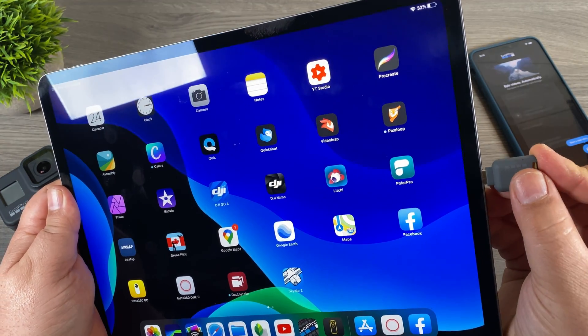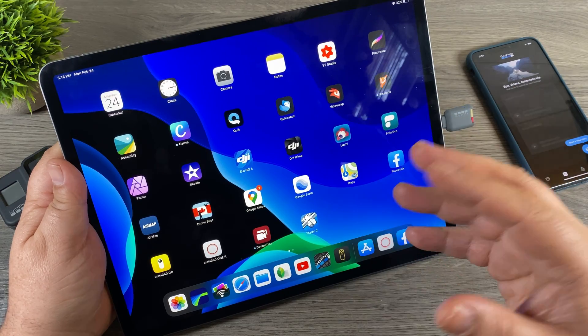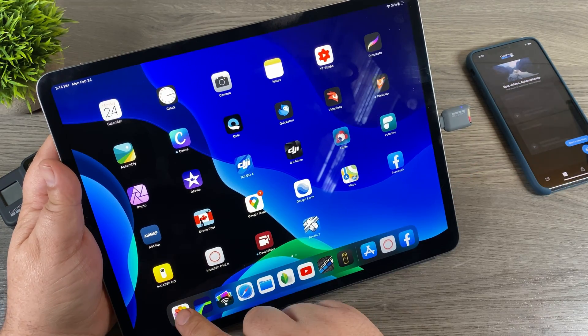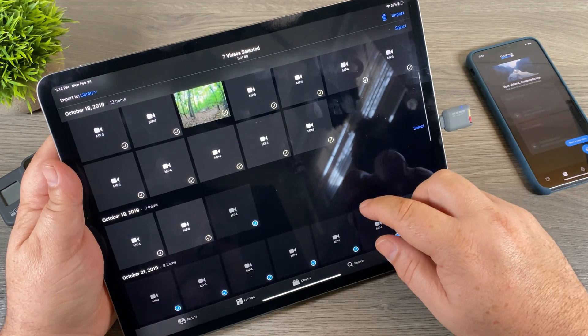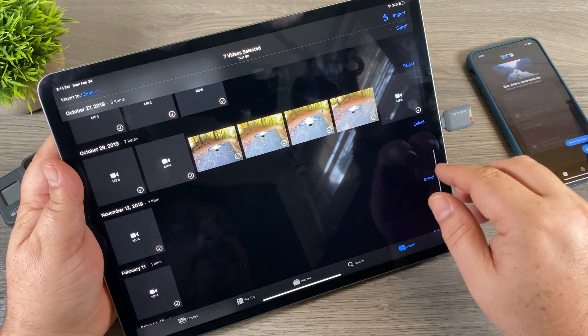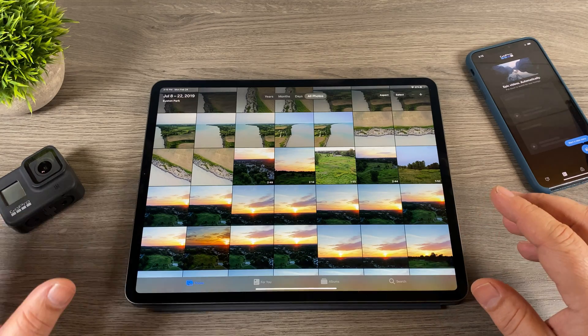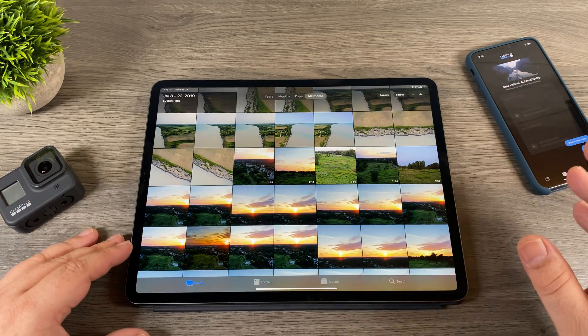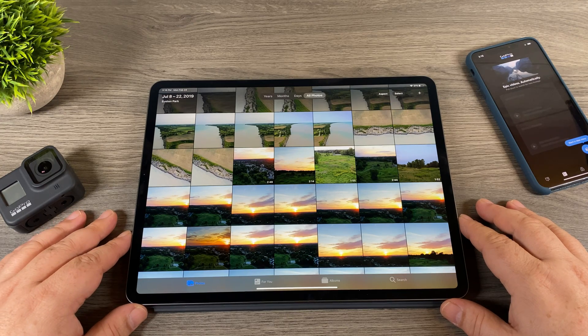With the USB-C version on the iPad Pro, for some reason it doesn't launch the GoPro app directly, but if you go into your camera roll the import button is there and you can browse and import your media that way. So that's basically it, folks — a couple of different ways to transfer content from your GoPro Hero 8 Black to your iPad or iPhone. Thanks a lot for watching. Give this video a thumbs up if you enjoyed it, don't forget to subscribe to my channel, and we'll see you in the next one.